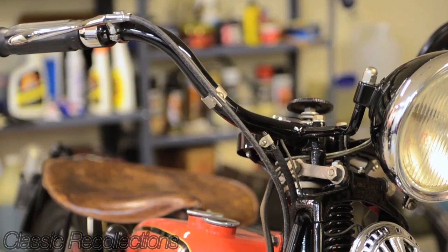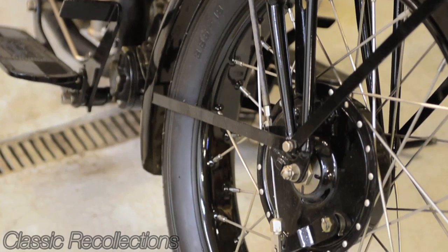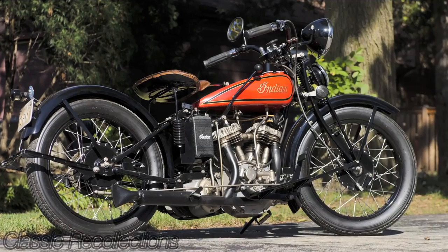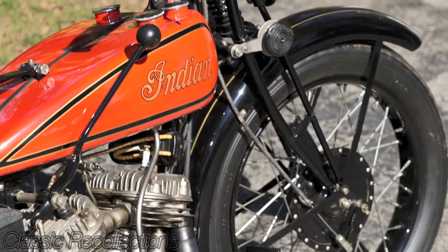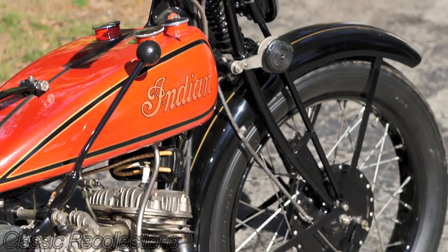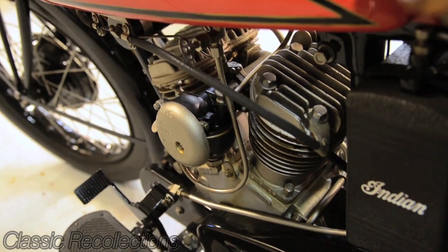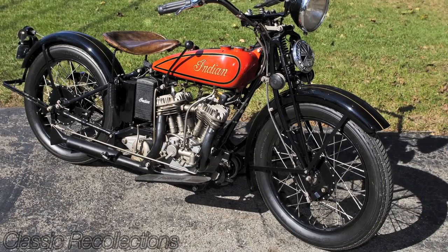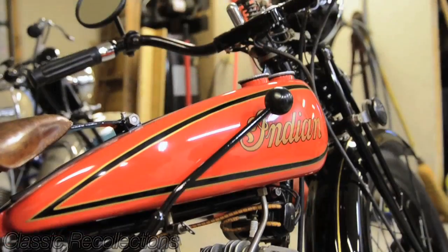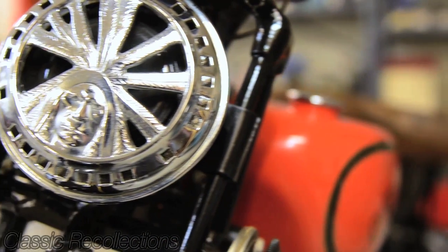It has a standard three-speed transmission, foot clutch, hand shift — characteristic really of all the Indians. It doesn't have a sump return, but it does have a pressure oil system. So anything that gets pumped to the engine has to be burned out. They say that if the oil system is adjusted properly, you'll use about a quart every 125 miles. Not economical, but it was an inexpensive way to accomplish the oiling.